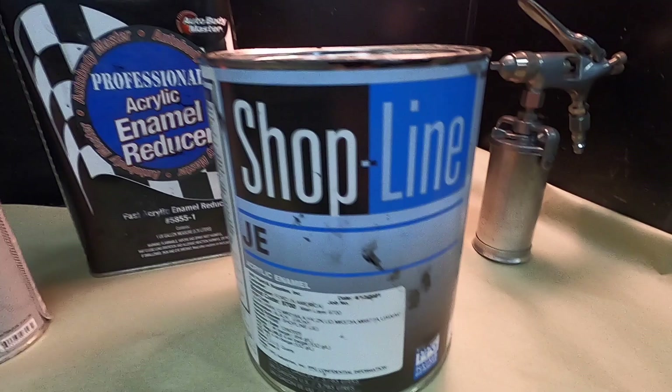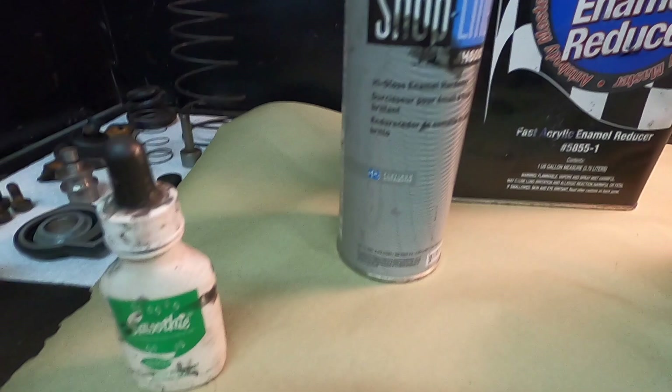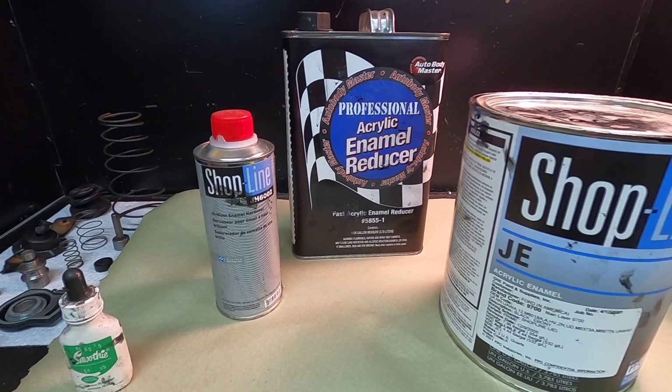This is what I'm going to use to paint it. It's a single-stage color acrylic enamel. I'm going to use a fast-dry reducer and the hardener, and I'm going to put a little smoothie in it so if there's any oils or anything it doesn't fisheye. Let me get this in the shaker and shook up.